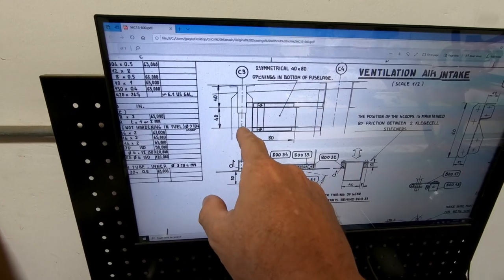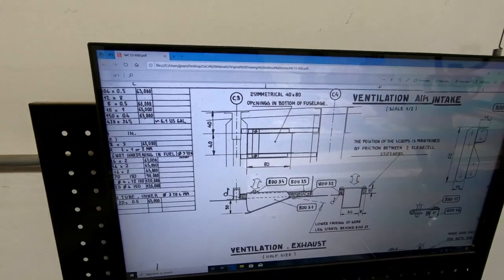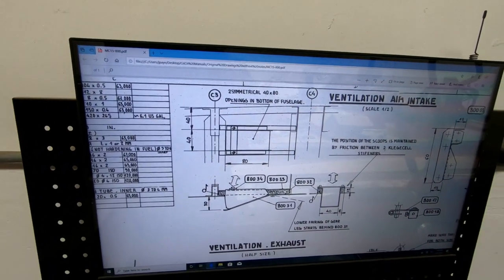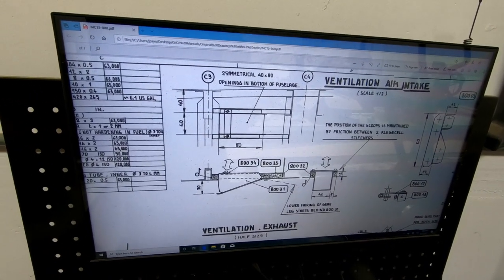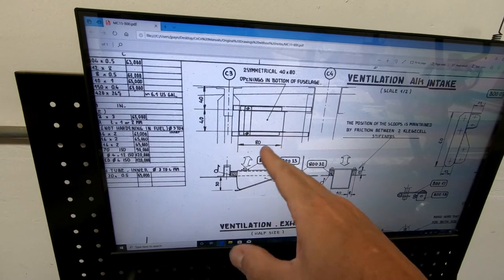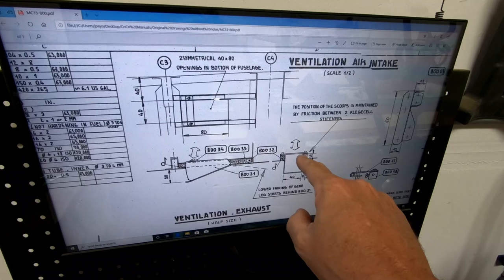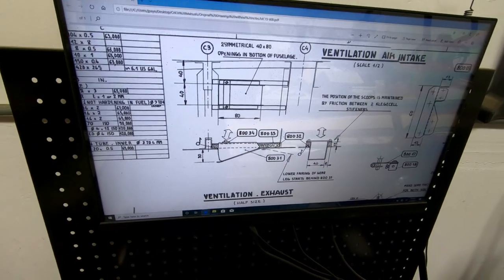The intake vent opening is a rectangular hole 40 millimeters wide and 80 millimeters long. Its position can be found by measuring 40 millimeters from the center of frame three. These intake vents are designed to open and close from inside the cockpit, so when seated in the airplane you can reach down and pull up on the aluminum piece to open or close them.